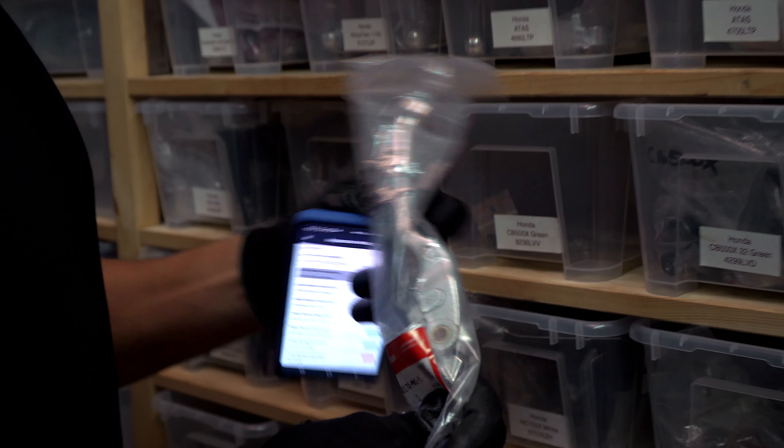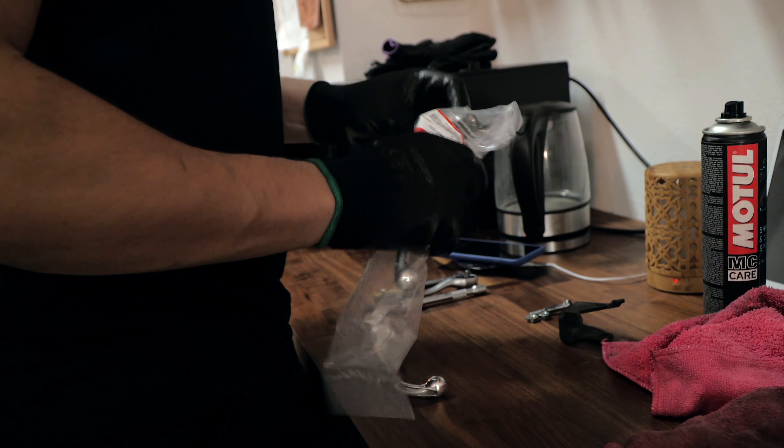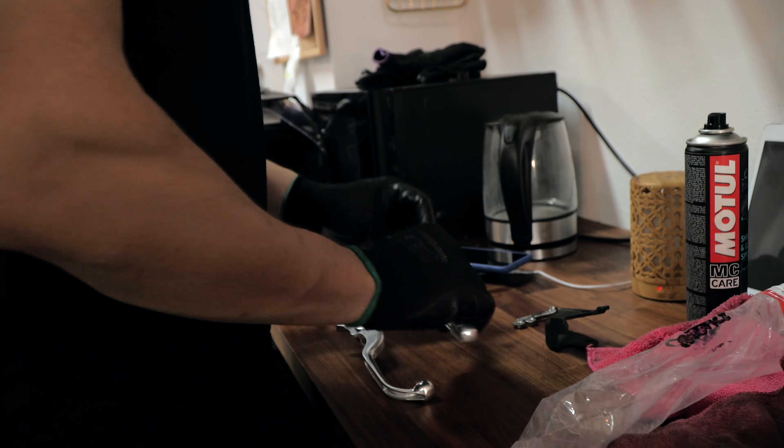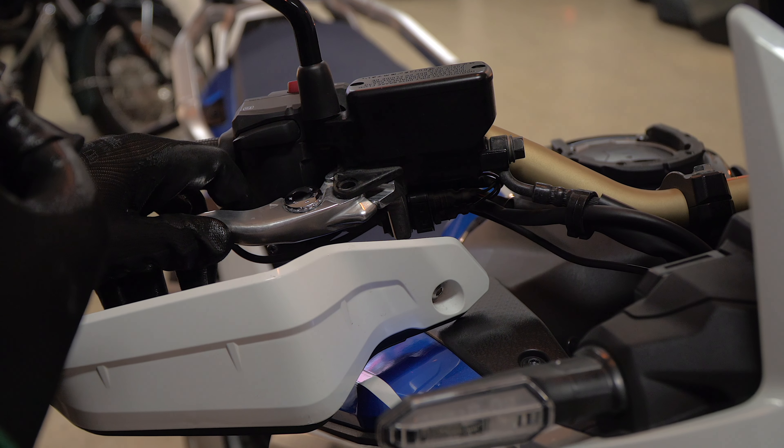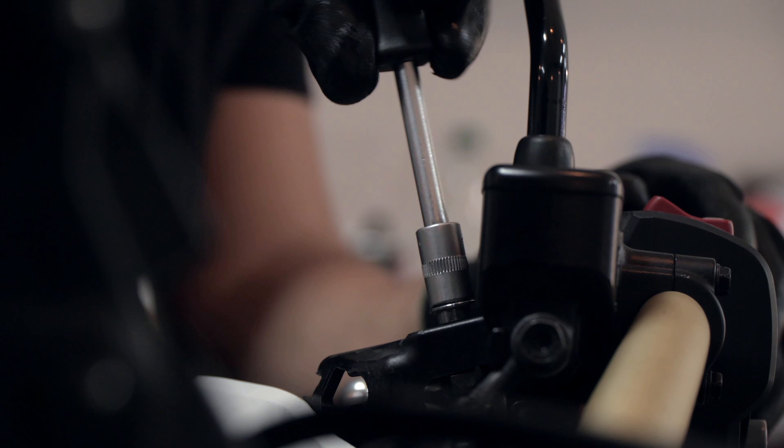All the spare parts we use — everything we change on the bike — are always original parts. We never use aftermarket parts on the bike. Thanks for watching — I hope to see you here soon, riding around Gran Canaria, and that you love it.